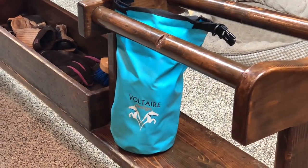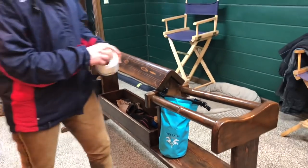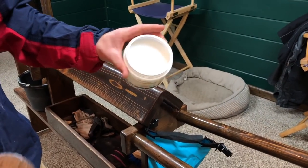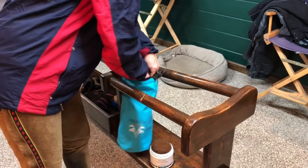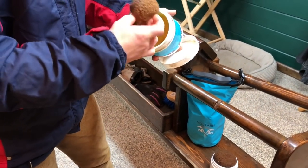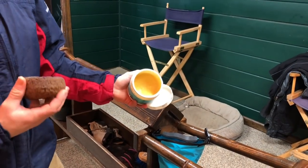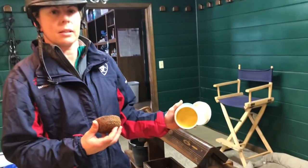For our saddles, we prefer to use Voltaire's product on our Voltaire saddles. We have the Hercules glycerin soap, which we use to clean, and we have the leather balsam — more of a conditioner. We use this when we first get the saddles to help break them in, and it softens up the leather and keeps it nice, soft, and conditioned.